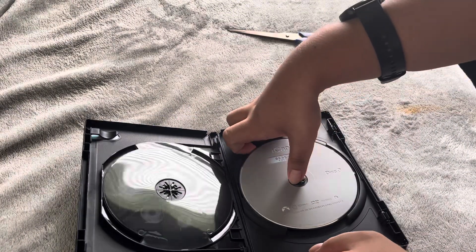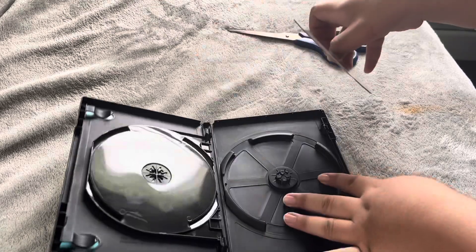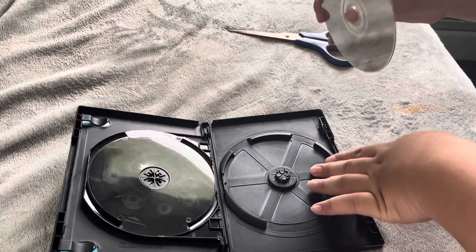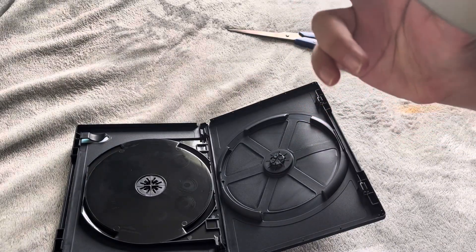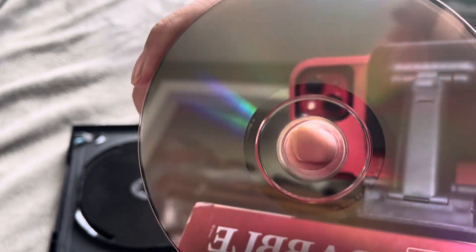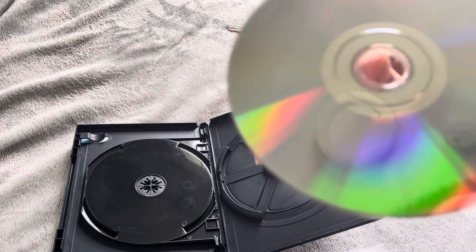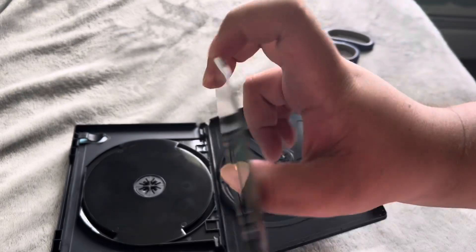Let me take this out and check the damage. It looks fine right there. There's a bit of a smudge — you can see it. Can you see it? You can kind of see it. But no scratches. I think it'll be fine.